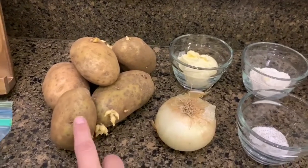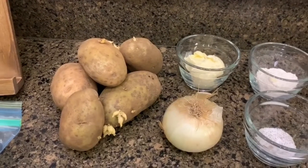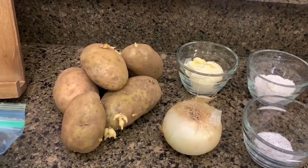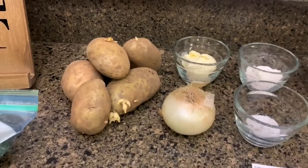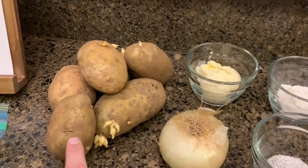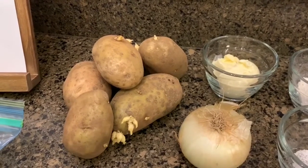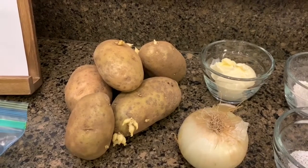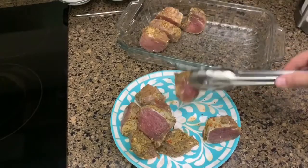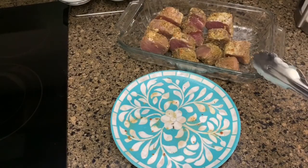I thought my Ninja had an attachment that would slice the potatoes really thin, but it only came with a spiralizer. I think I can still use the ribbon attachment though. When I'm doing potatoes for a recipe where I'm peeling them anyway, I don't wash them beforehand — I use my vegetable peeler to peel the skins off and then wash them under cold running water.